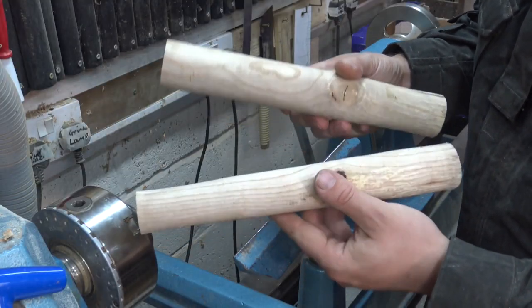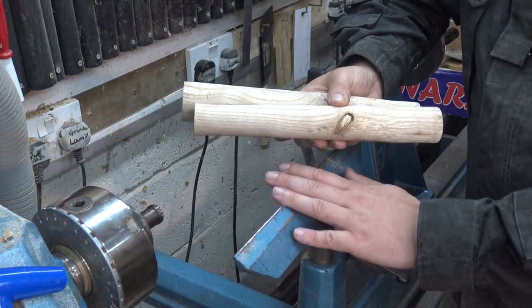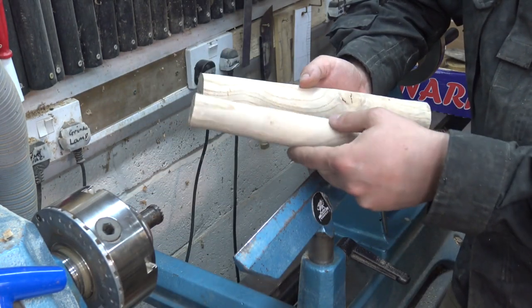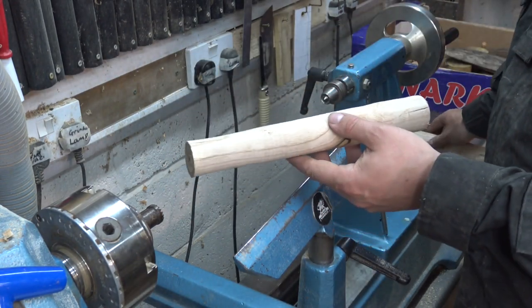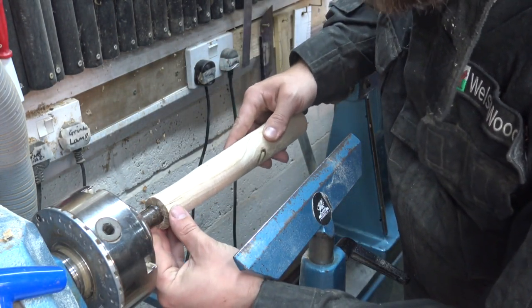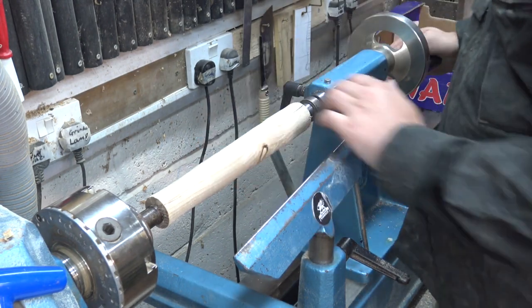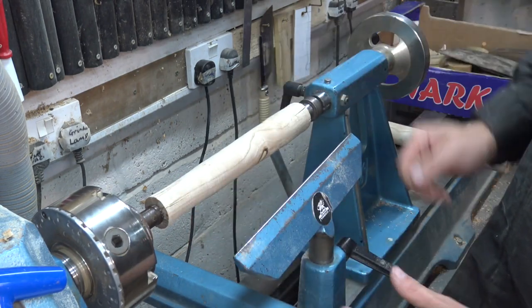We're going to be using some ash to create the handles. Traditionally this would be made with a pole lathe or potentially a spokeshave and a draw horse, but I'm going to be using a modern technique — a powered woodturning lathe. The ash actually came from the farm where this reenactment group are based. I've seasoned it out myself and waited until it was dry enough to use. I've already rough turned it into cylindrical shapes so we can get our handle profile, making sure we're avoiding any of the splits.